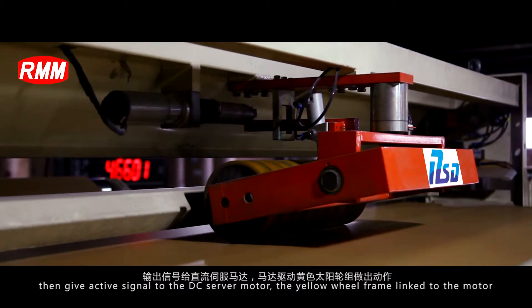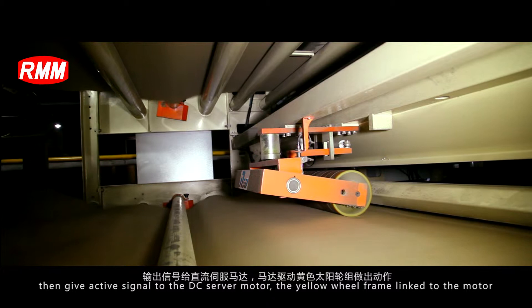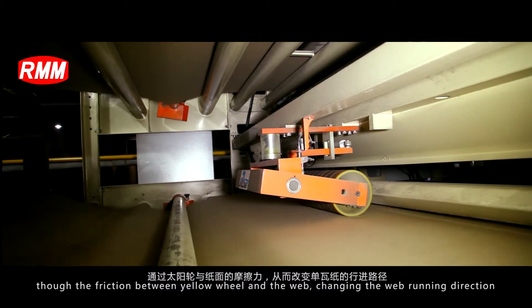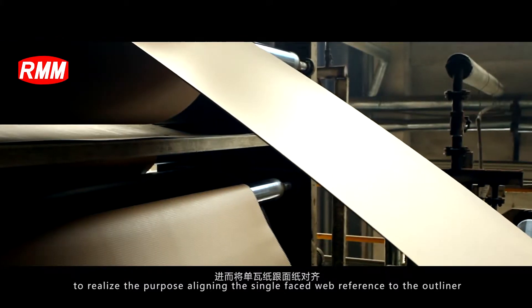The system then gives an active signal to the DC servo motor. The yellow wheel frame is linked to the motor, and through the friction between the yellow wheel and the web, changes the web running direction to realize the purpose of alignment.